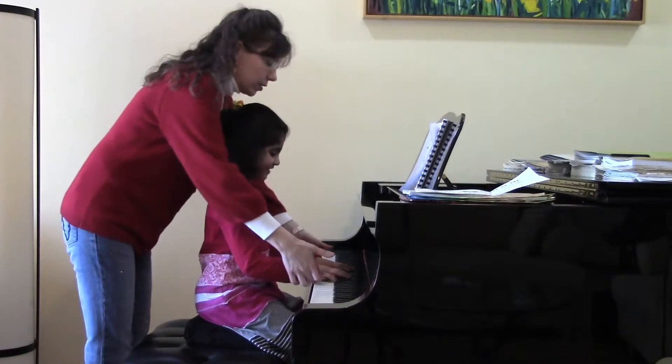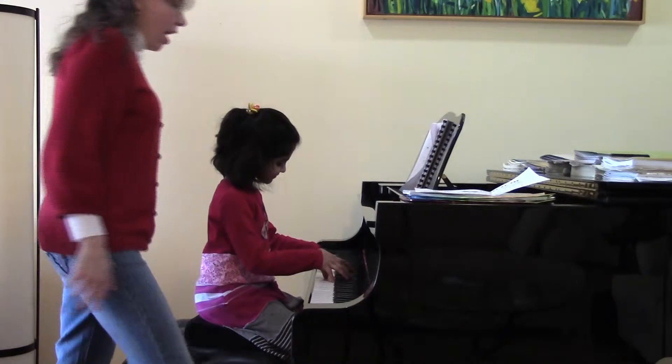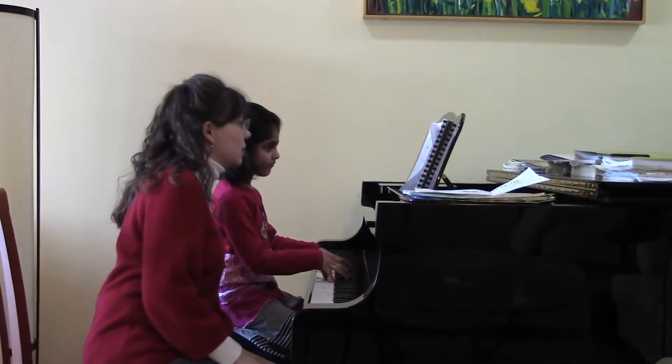And you want to show some beautiful perfect piano hands before you start? That's nice. Now, there are some quarter notes, obviously. And what other kind of notes are there in this piece?